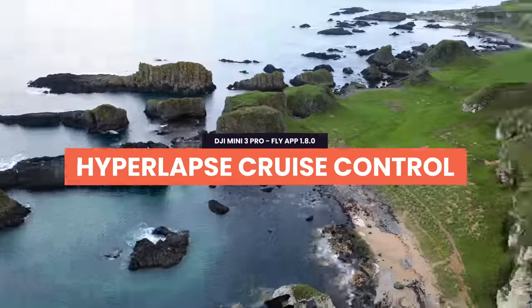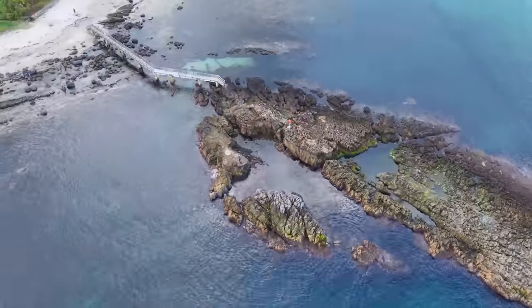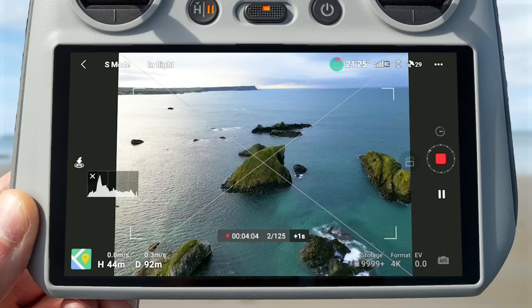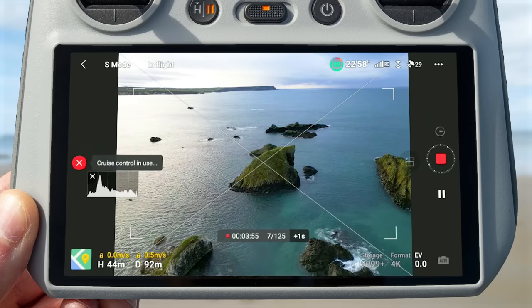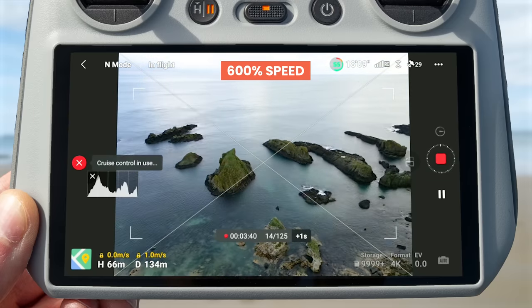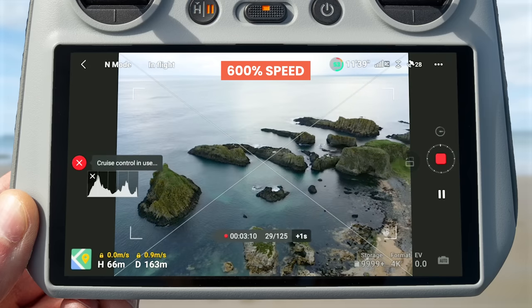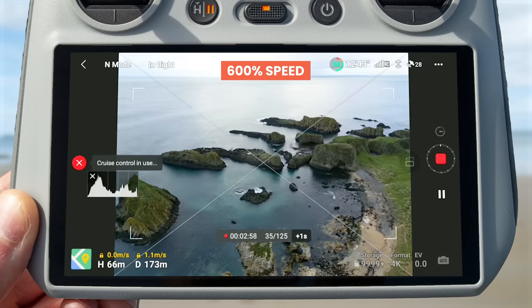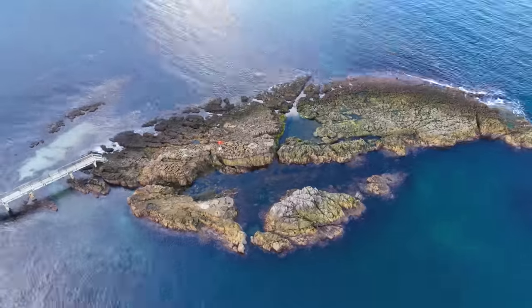Now let's take a look at hyperlapse cruise control. What this mode does is whenever you're doing a hyperlapse and moving the drone using the joysticks, whatever inputs you're making when you turn on hyperlapse cruise control will get locked in place, meaning you can let go of the controller and the drone will continue to do the move. For example, if you're doing an orbit motion during a hyperlapse and you engage hyperlapse cruise control, you can take your fingers off the joysticks and the drone will continue doing that move — which is super handy as you don't need to hold a move for three, four, or five minutes. It can also give you smoother and more consistent movement.